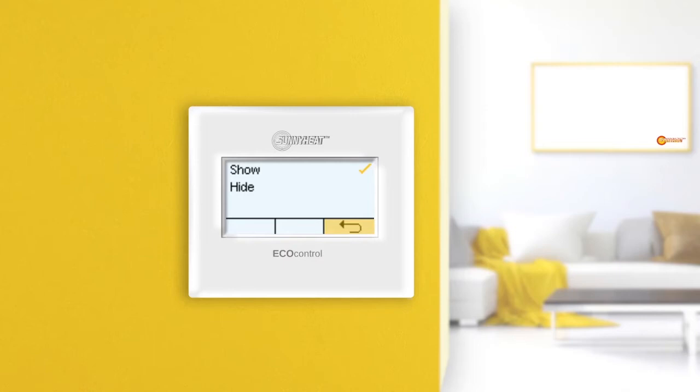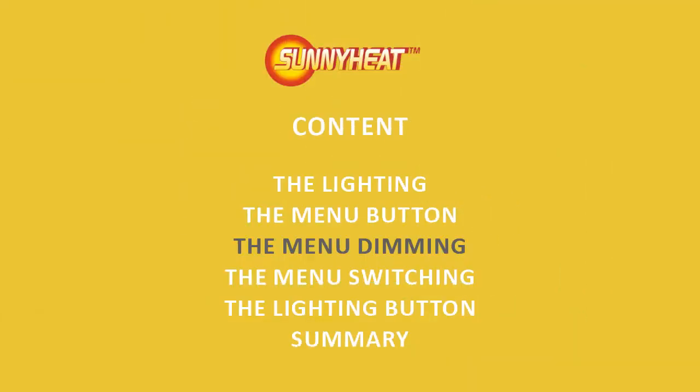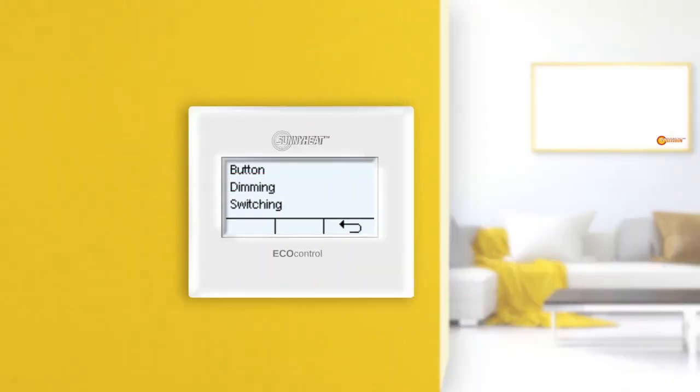Pressing the Back button once takes you back to the previous menu. What is the dimming menu? The dimming menu is used to set whether the lighting can be dimmed. Tapping Activate activates dimming, and tapping Deactivate deactivates it. The selected value is marked with a tick.